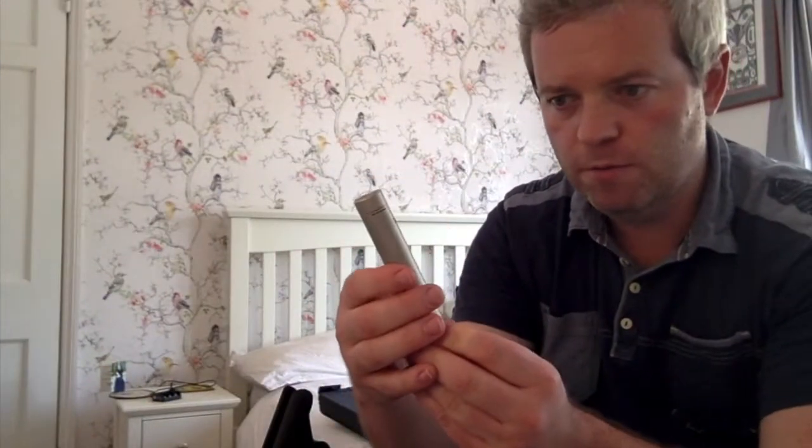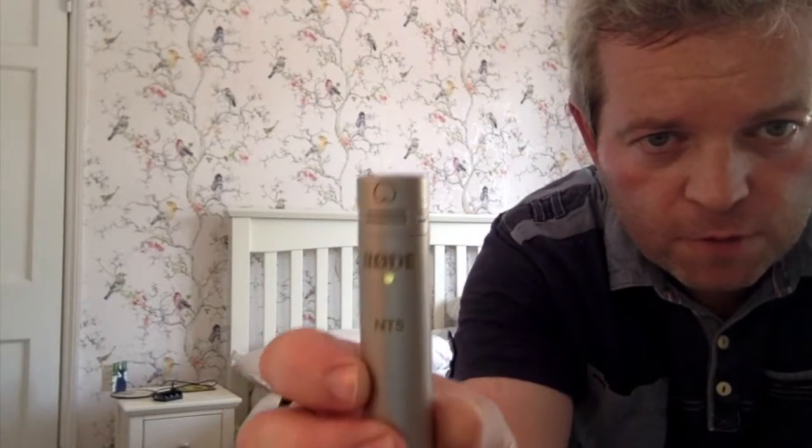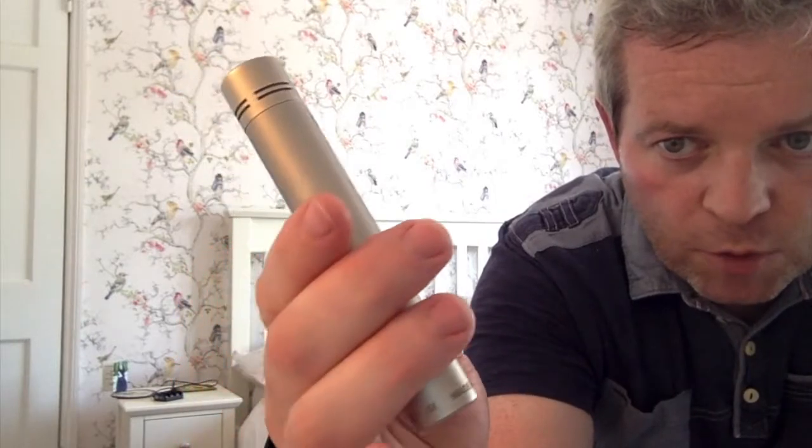Here is the Rode NT5 microphone itself. You can see along the bottom: 'Made in Australia.' It's quite firm when it slides in. Finally, we are connected and you can hear the sound of the NT5.